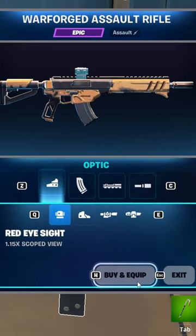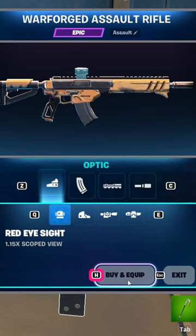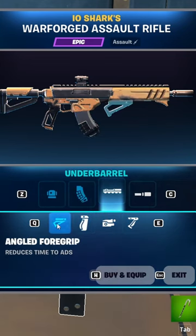I spent two to three hours working on the Warforge assault rifle to get the perfect modifications, and I think I have. It starts with a red eye sight. Next you're going to want the speed mag because it's going to be a little bit quicker than the drum mag, and the extra bullets don't really count.